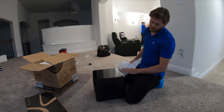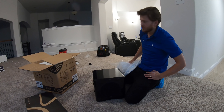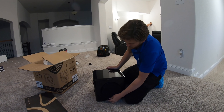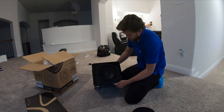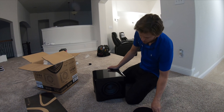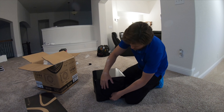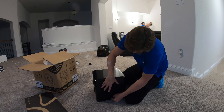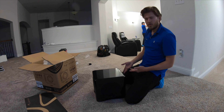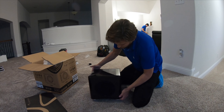It has a really nice piano gloss finish — very high end. Kevlar woofers too. It's a good looking subwoofer and it sounds even better. And these grills you can either put on or off.